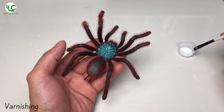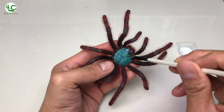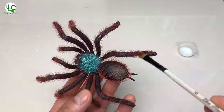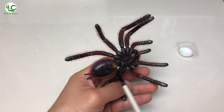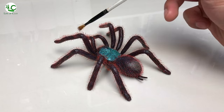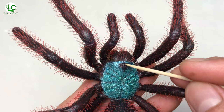And finally, we can now seal it with matte water-based varnish. And lastly, finishing its eyes and fangs with clear resin.